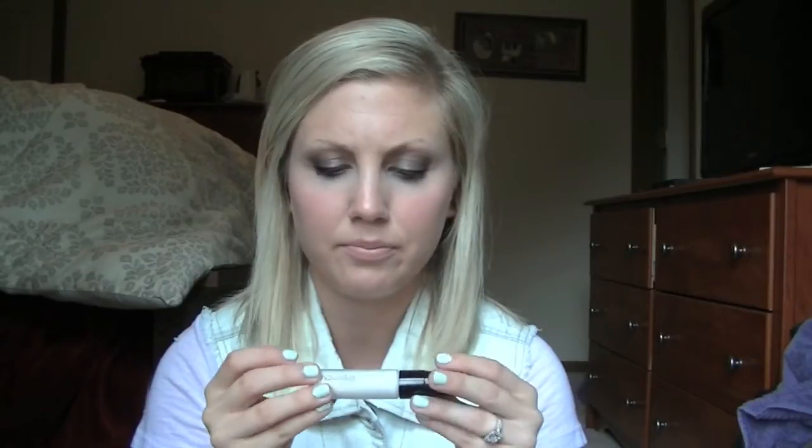For me this is huge, and I'm really excited. I think this will last a long time because I really only needed one pump. This bottle has 0.33 fluid ounces, and I paid about $18 for it. It's not that cheap, but if it's going to keep my makeup on and keep my oil at bay, it's worth it.